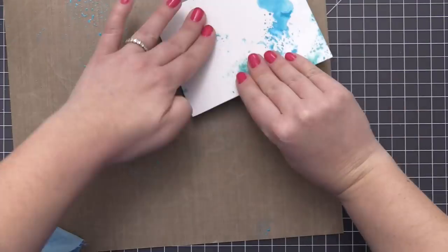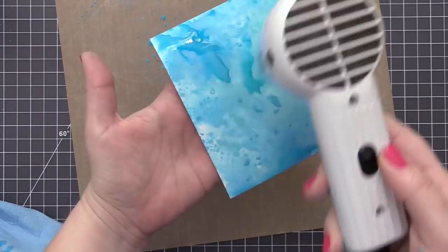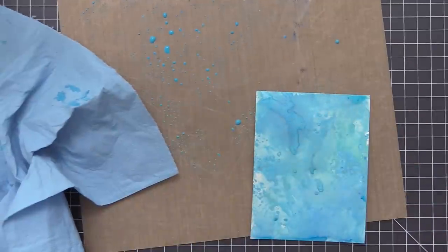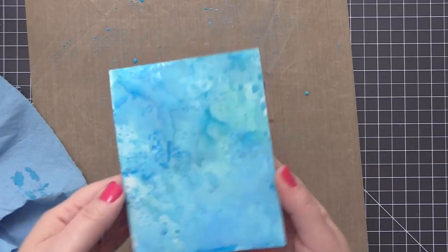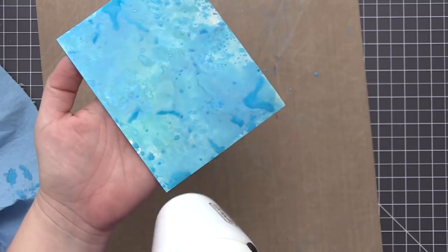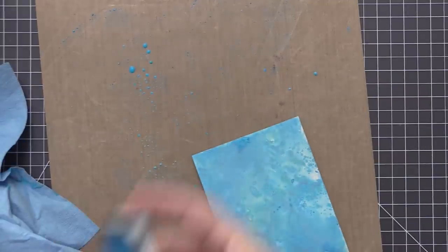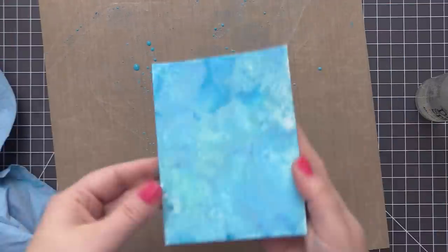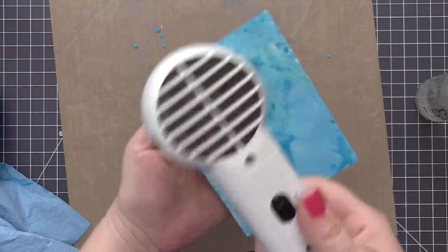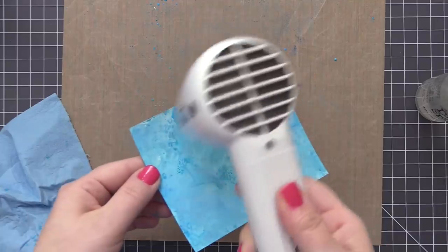I find that the more layers of color you add, the more this technique really brings out awesome colors at the very end. I did this one about five times — just added the color, dried it, went in with more color, and kept drying it. I like to let the color start to dry up on the craft mat before pressing the panel back down, so without as much water it gives a more defined, less blended look with really cool patterns. You can also use a paper towel to dab up extra water if you get large areas that aren't drying.